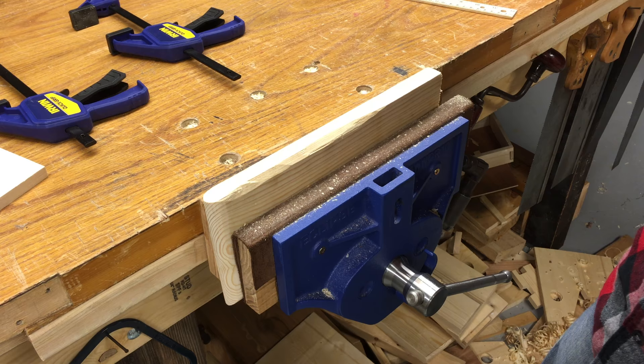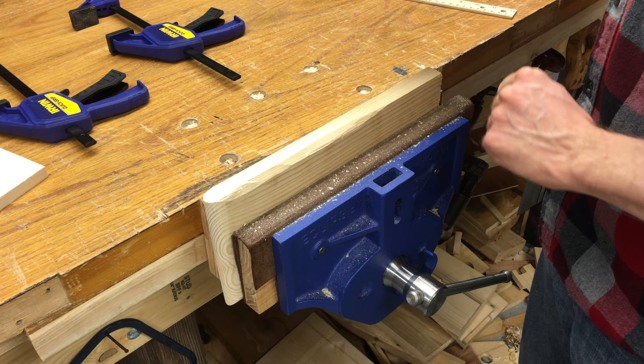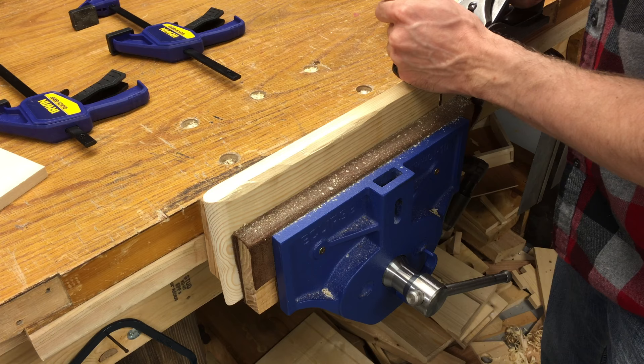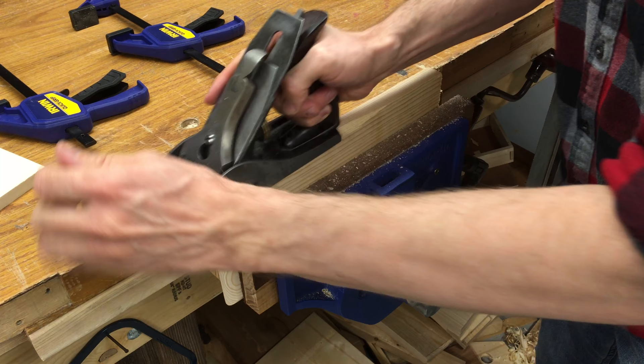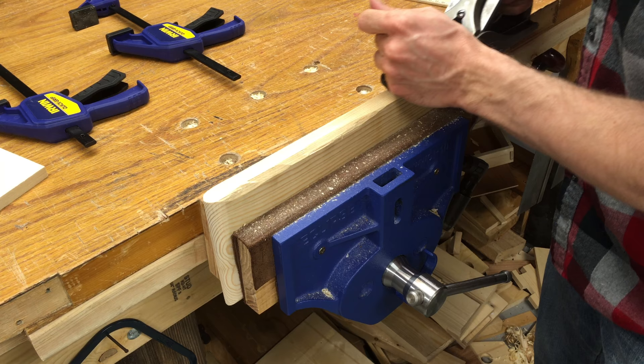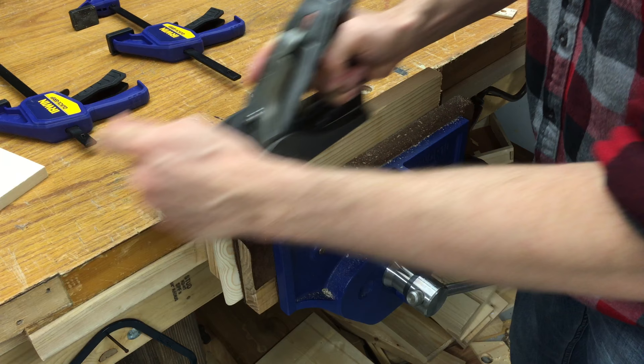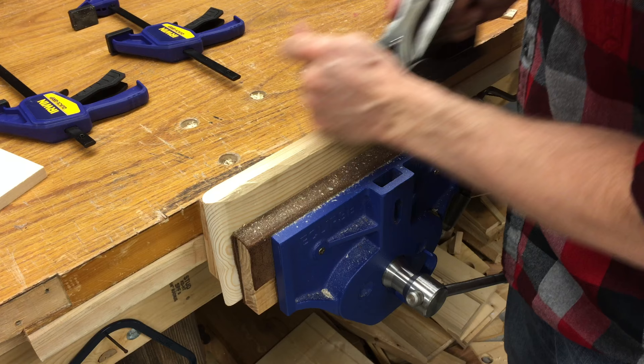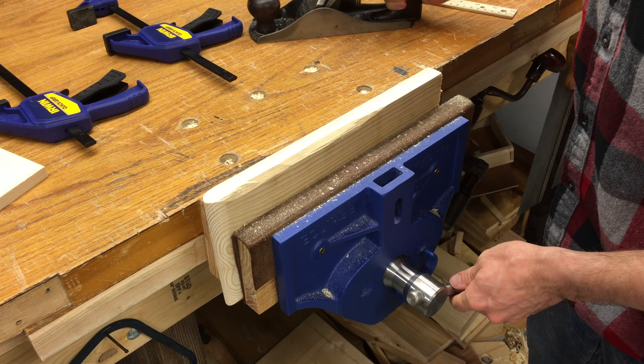As always, I'm going to start off with a scrap piece of wood here in my vise and just get an idea of how I want to set my plane. Since I'm going to be doing a bevel, I want to set it very shallow. I start off taking no shavings, and I'm just going to adjust it ever so slightly to where I'm getting really shallow cuts. Now I'm starting to take shavings across, going for the full width of the board. I just want an overall idea of how my plane is set — I don't want it to be too aggressive when I create this bevel. We're set now.